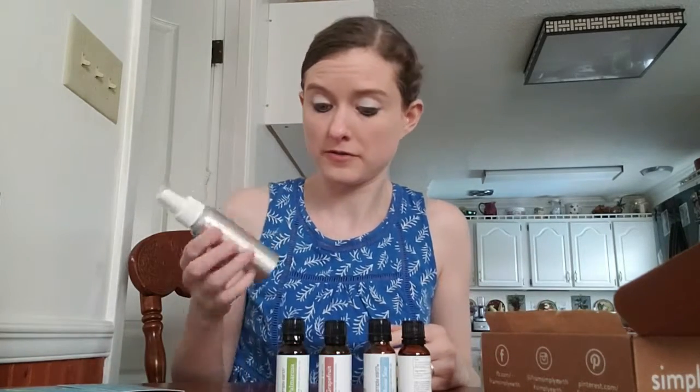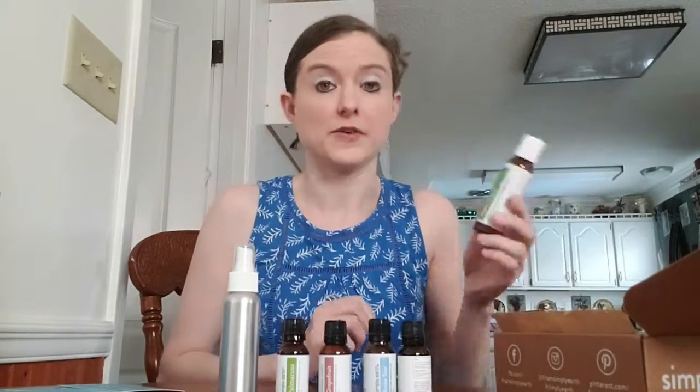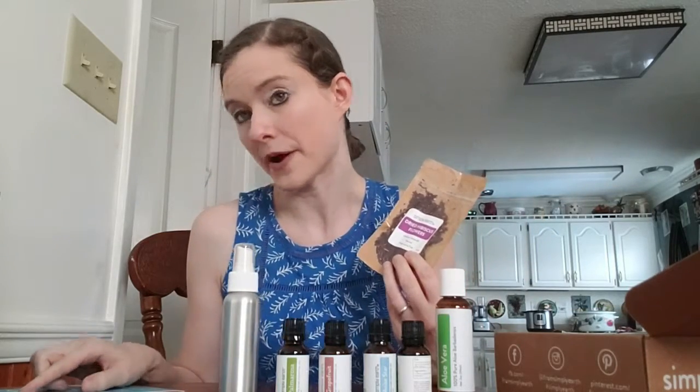Additionally in this box they've sent us an empty spray bottle to make the beachy hairspray with. We also have aloe vera and hibiscus flowers, which are for the hibiscus skin repair bath salts and the hibiscus resin facial.